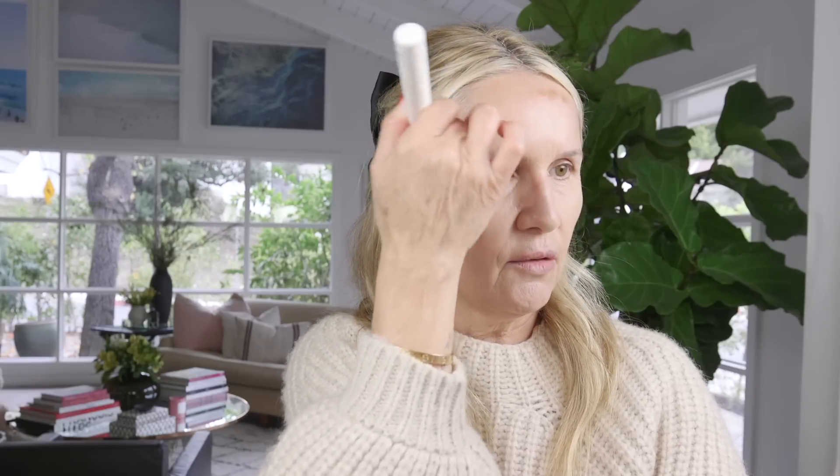I take the stick and apply it where I'd like to contour my face. I like to really bring out my cheeks a little bit more, so I go underneath my cheek right in the hollows, and I also bring it a little bit into the temple and a little bit into my forehead. I know this looks crazy right now — I'm going to go in with my buffing brush and literally just pick up the product with the buffer.